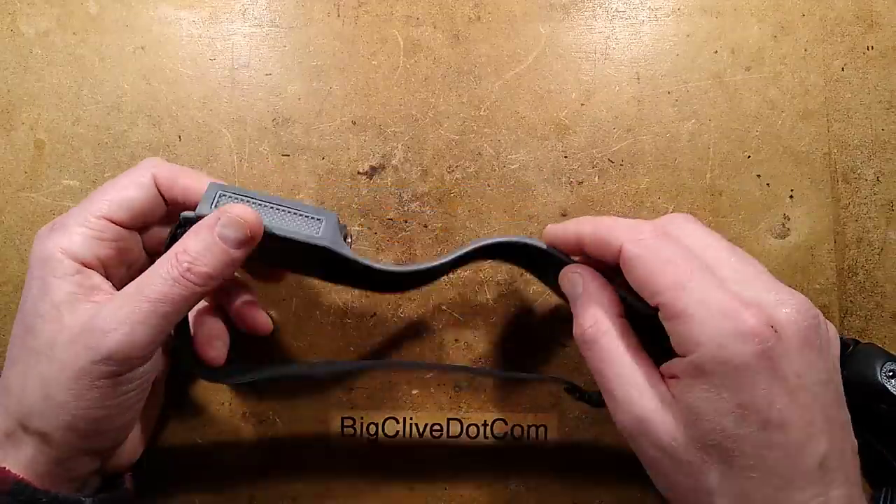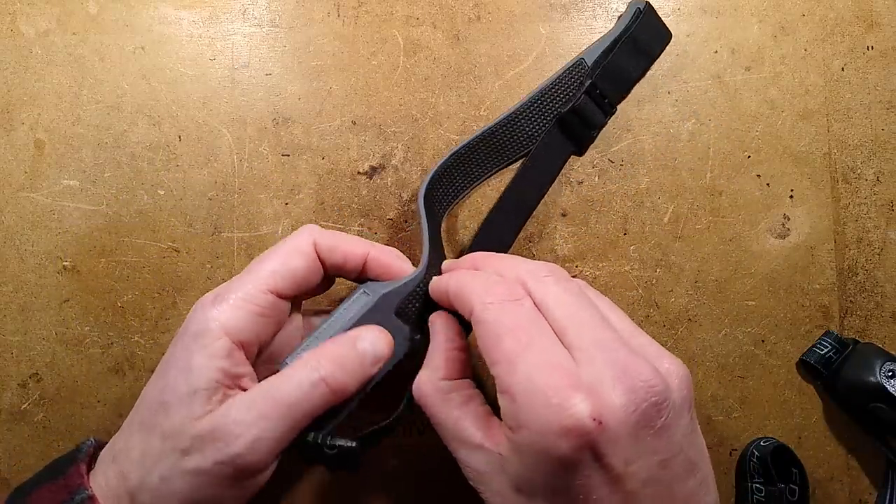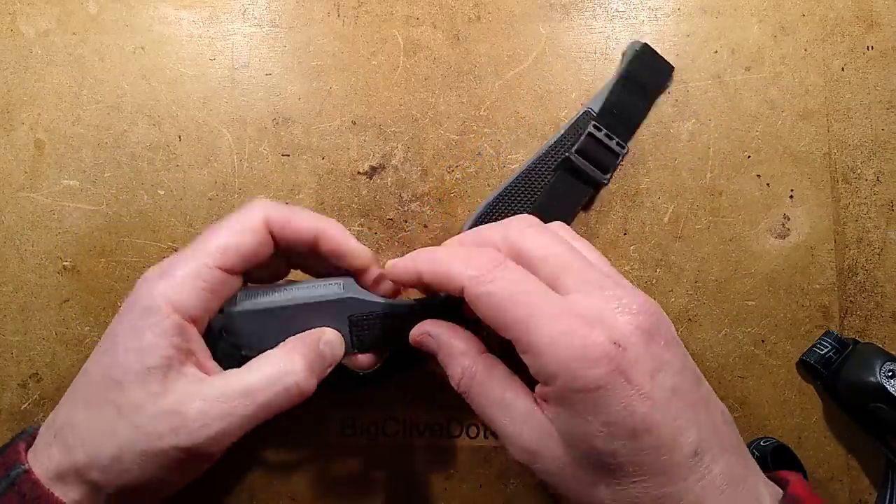Let me just step through the modes and then we shall take it apart. I initially thought this silicone band was for comfort, but now I'm beginning to think this is actually how they manufacture the light.